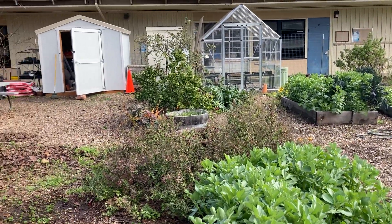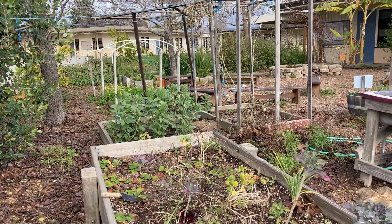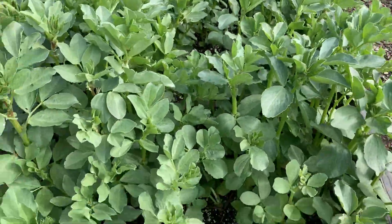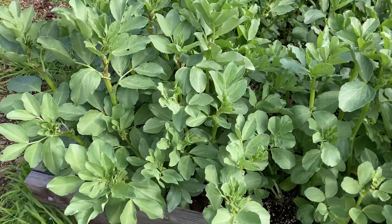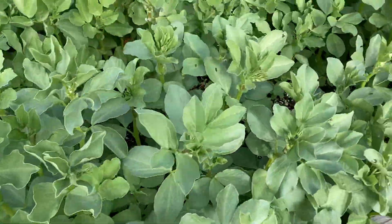One of the main differences in our winter garden, you might notice by looking around — a lot of our garden beds have fava beans that are now pretty tall. They're a few feet tall now and they sure do look gorgeous.